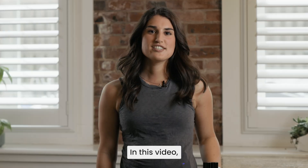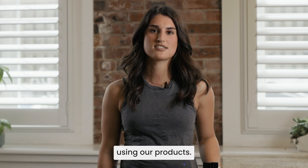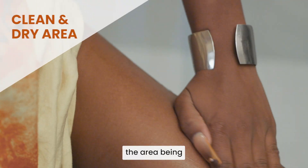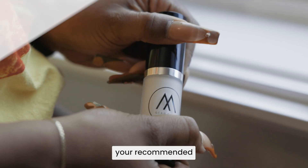Hey guys, I'm Jackie. In this video, we'll show you how to effectively care for your stretch marks using our products. Before beginning, ensure the area being treated is dry and free of oils, lotions, and hair. Your recommended topical